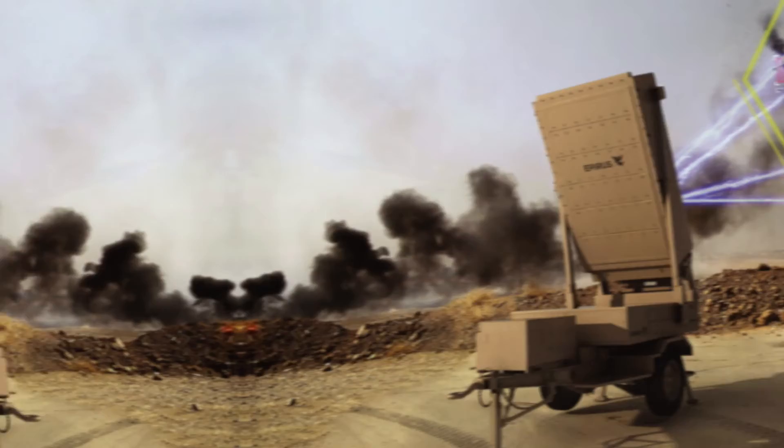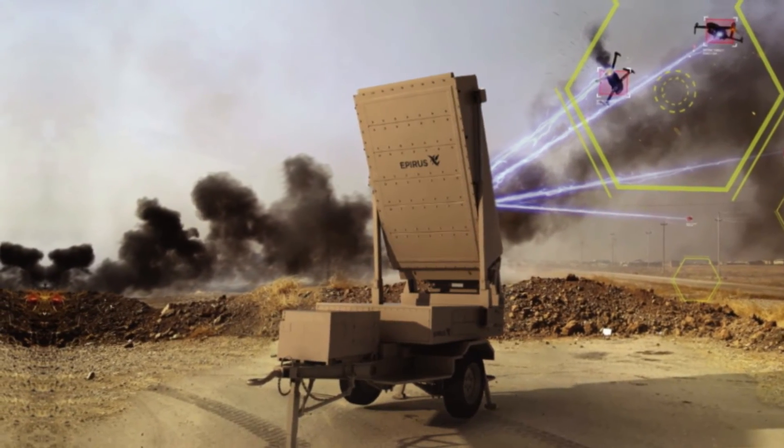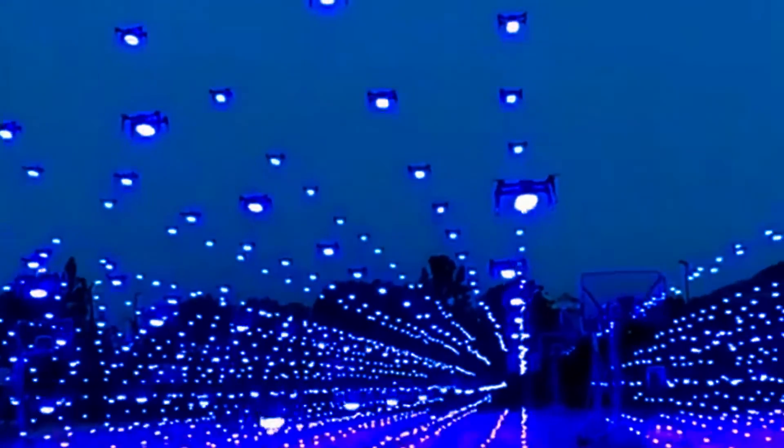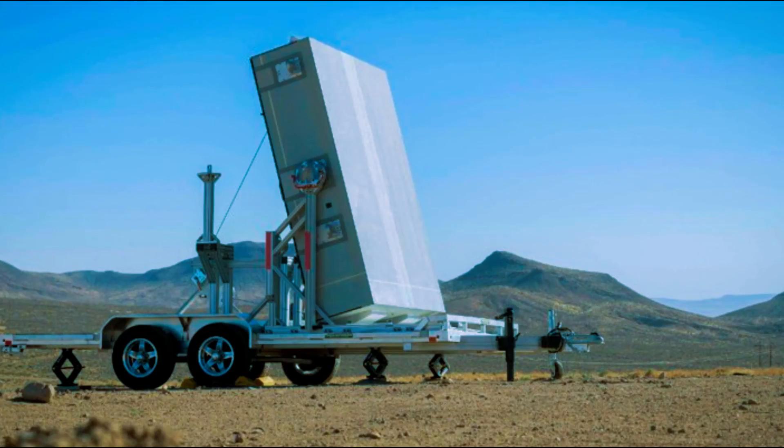So, what do you think of Leonidas, the U.S. Army's new drone killer? Do you think it's a game-changer or a waste of money? Let us know in the comments below, and don't forget to like, share, and subscribe for more videos like this. Until next time, stay tuned and stay savvy.